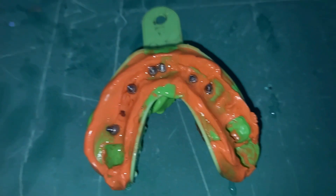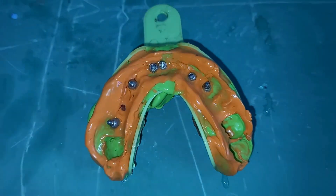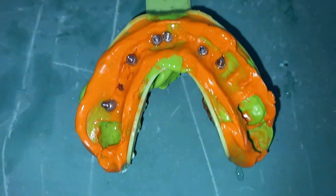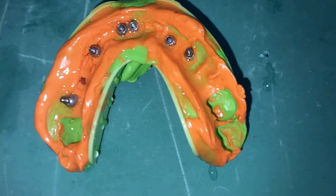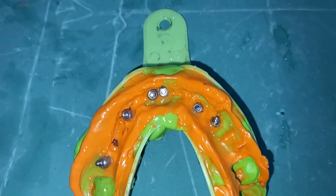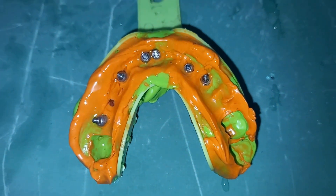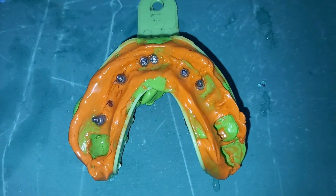In the double step technique, we first take a putty impression, wait for it to set, remove the impression, scrape it, then place the light body on the impression and take the impression again. That is the two-step technique, whereas the one we are discussing is the single step technique, where light body and putty are used simultaneously in a single step.